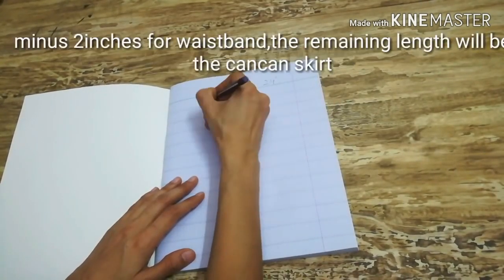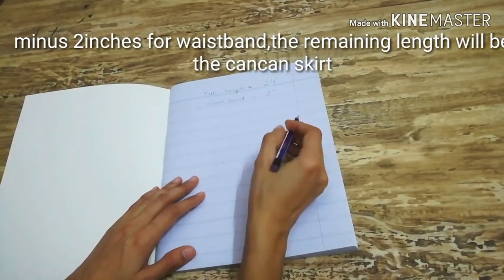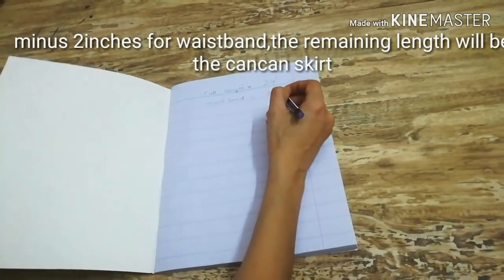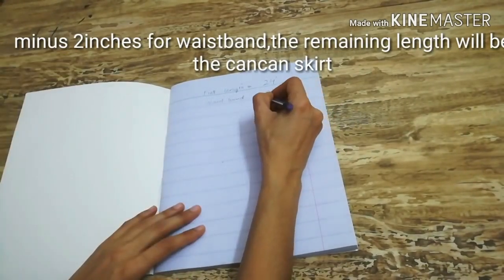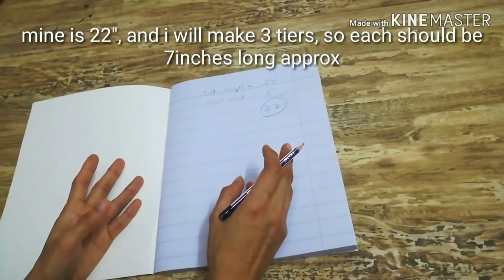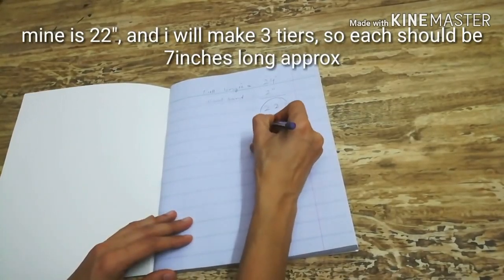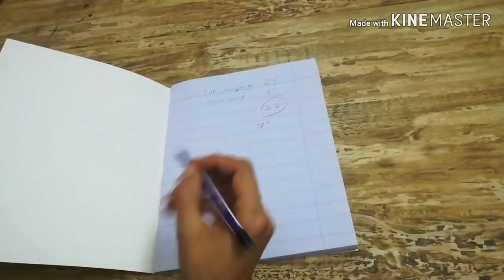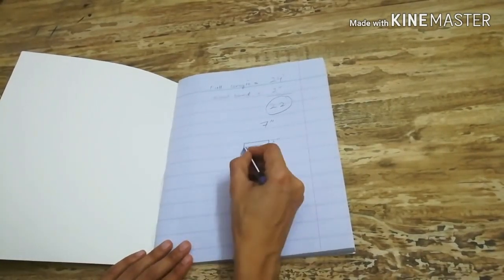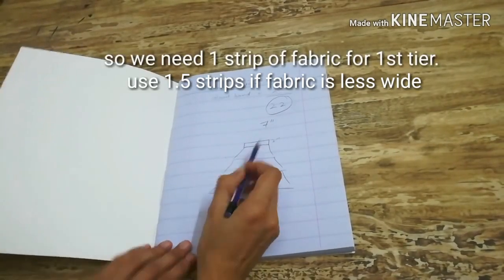In my case the full length is 26 inches, so the petticoat would be 24 inches long. If we exclude two inches for the waistband, the can-can part of the skirt would be 22 inches long. Dividing 22 inches into three tiers, each tier should be seven inches long.